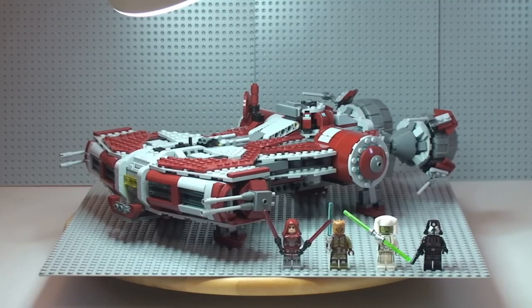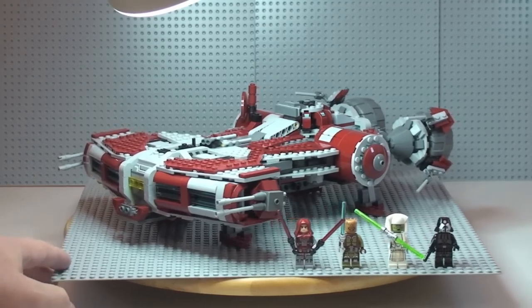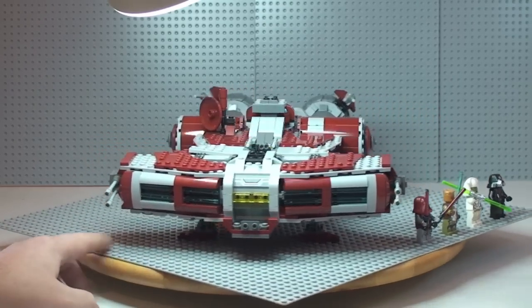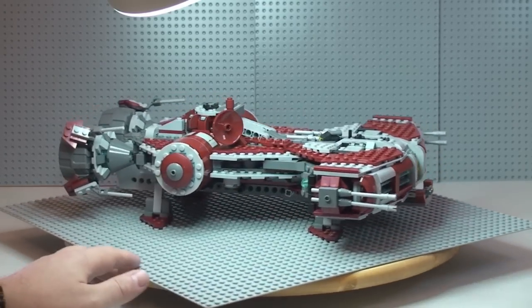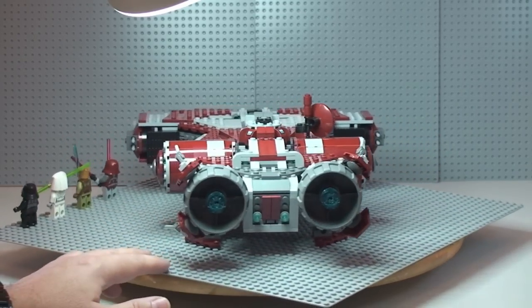First thing to admit on this one — I didn't actually build this set. My wife built it quite a few weeks ago, and I just have not got around to reviewing it. Apologies in advance if I miss anything, because normally when I build things I get to know all the features and functions. But I've had a good look at the set and I think I've picked up all the features. I'll just give it a spin round so you can appreciate the scale and awesomeness of this particular LEGO Star Wars set.